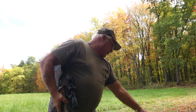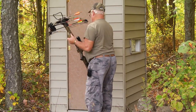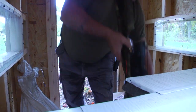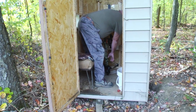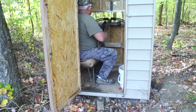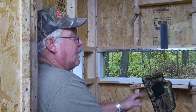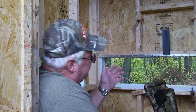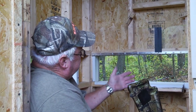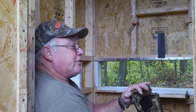There's a yellowjacket's nest right down there in the ground. This is a very good setting here — I've got a glance on my right, a glance on my left, and in front of me. This is a very good deer crossing, and that's the reason why I set this shed here.